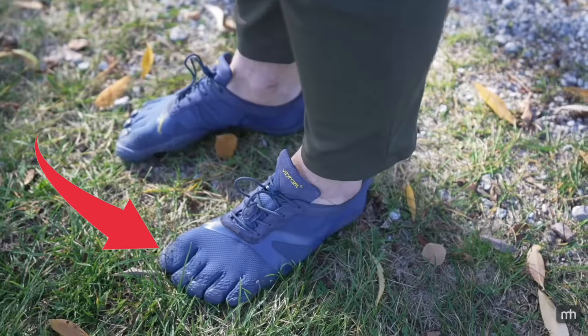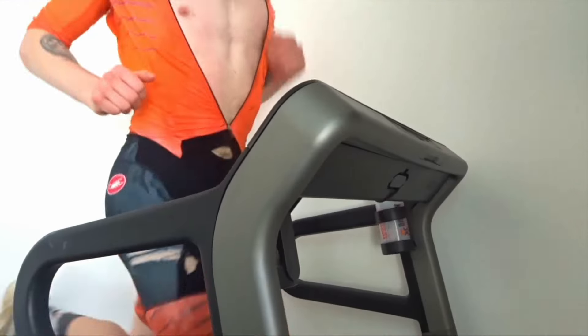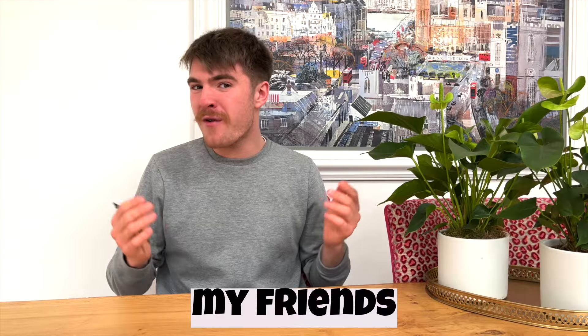Barefoot shoes. My logic was that I would wear them, my feet would become stronger, healthier, just generally better, and in turn this would help my sport and day-to-day comfort. Then I'd jump on the barefoot bandwagon. This, my friends, is far-fetched optimism at best. Let me explain.